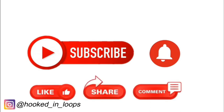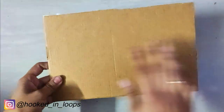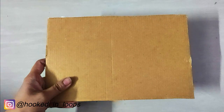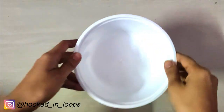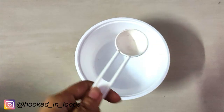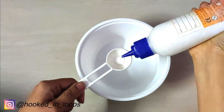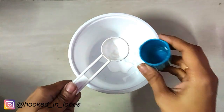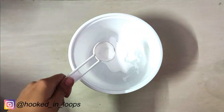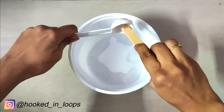Let's begin. We will take a cardboard piece — the length and breadth will be based on your wish. Take a few tissue papers. We will first make the glue and water mixture, so take equal quantity of white glue or Fevicol and the same quantity of water, and then mix them uniformly and thoroughly.